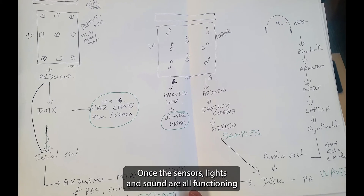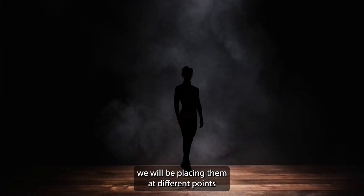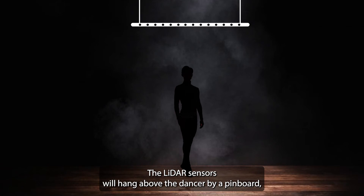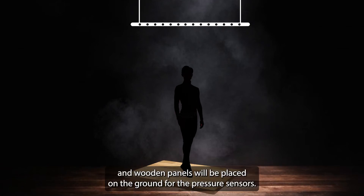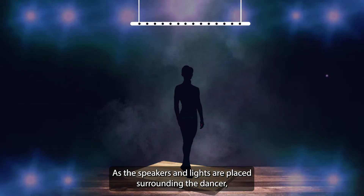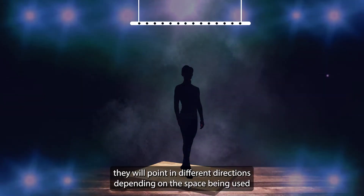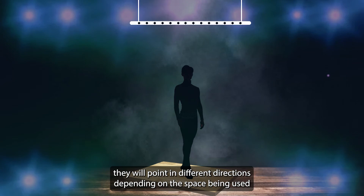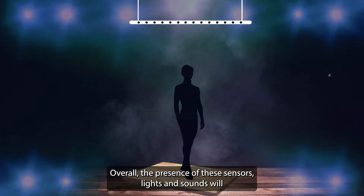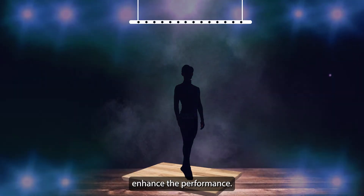Once the sensors, lights, and sounds are all functioning, we will be placing them at different points surrounding the dancer. The LiDAR sensors will hang above the dancer by a pinboard, and the wooden panels will be placed on the ground for the pressure sensors. As the speakers and lights are placed surrounding the dancer, they will point in different directions depending on the space being used and the preference of the dancer. Overall, the presence of these sensors, lights, and sounds will enhance the performance.